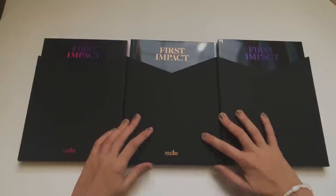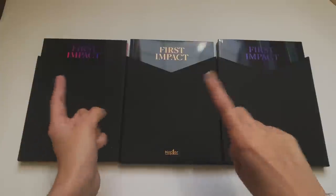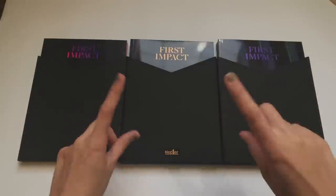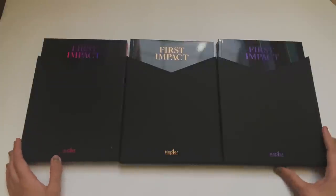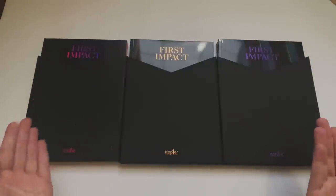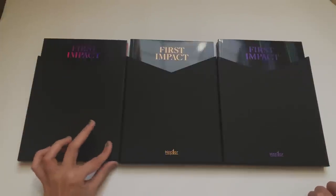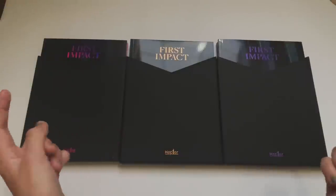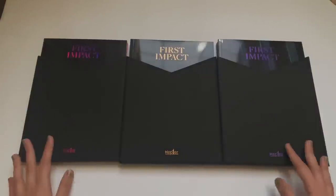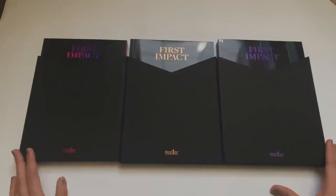It is finally time for my Kepler unboxing - I'm so excited! If you want to skip the intro you can go directly to the unboxing. For those subscribed, yes it's been forever - I just haven't been in the mood to film and haven't had anything to film. I'm more active on my main channel where I also do K-pop unboxings, so check that out. I'm also active on my Instagram.